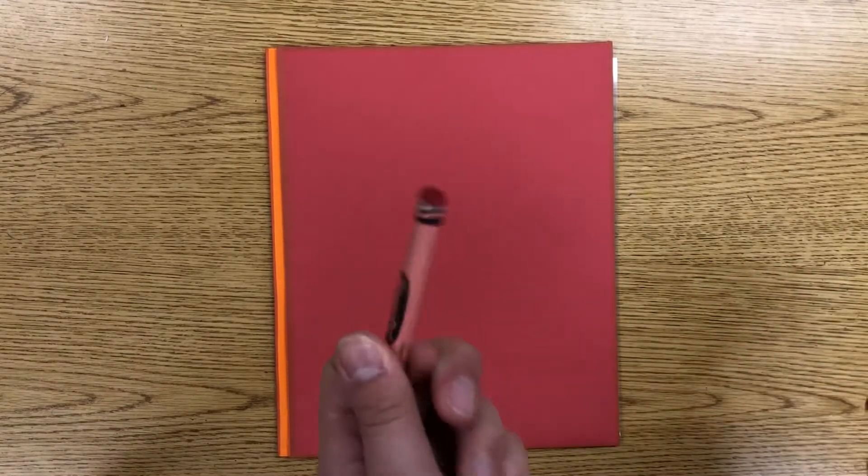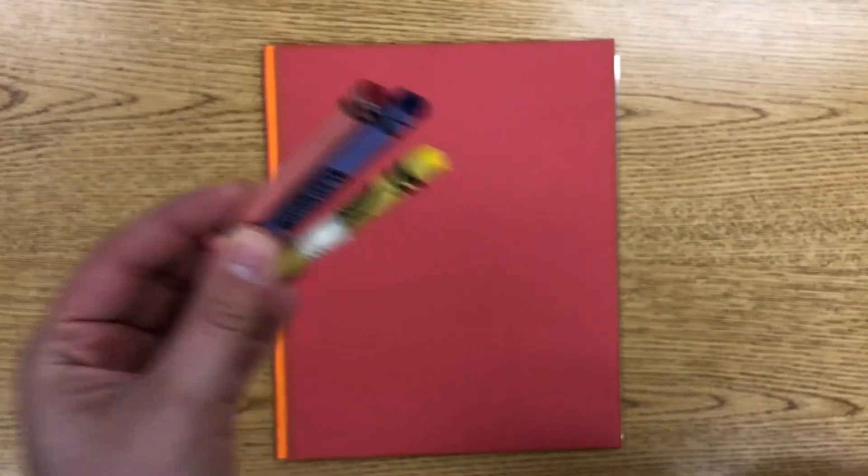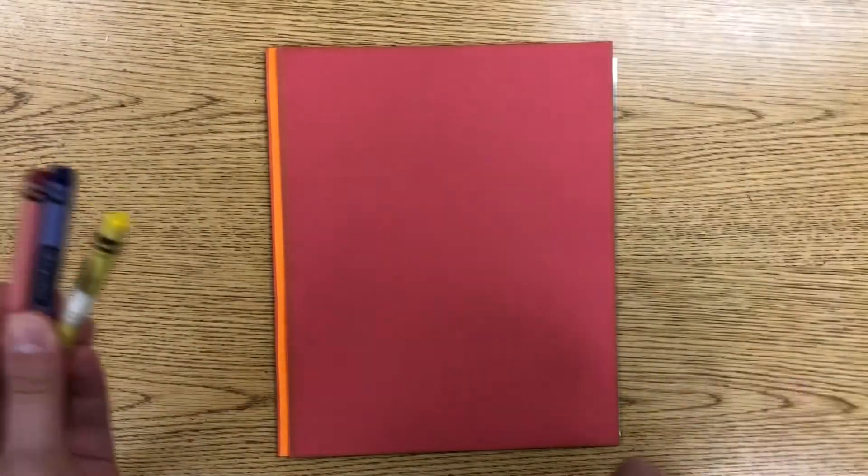Today we're going to be learning about the primary colors. The primary colors are red, blue, and yellow. You might not have known this, but the primary colors make up every color on the rainbow.